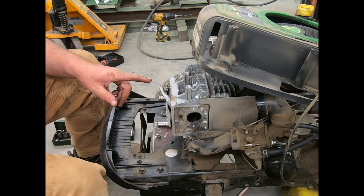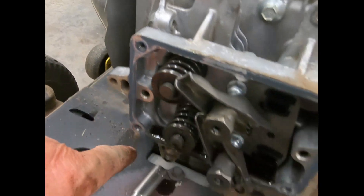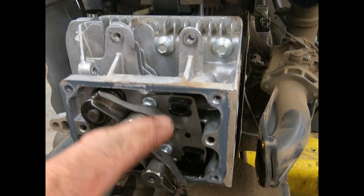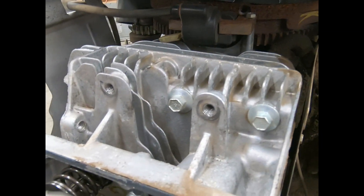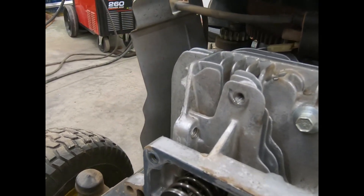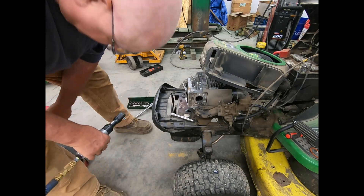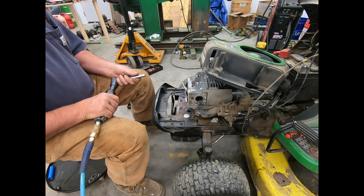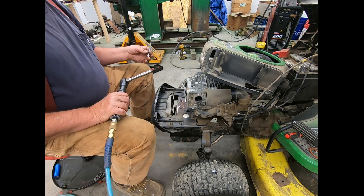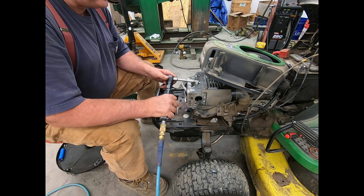This is where John Deere's got the problem. You see they've got bolts here all the way around this side, all the way to the bottom, but there's nothing in the middle — that's where the problem lies. With aluminum it distorts easily. I broke them all loose with a ratchet. I'm going to keep these in order because there might be some differences — you never know.